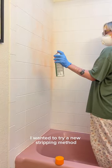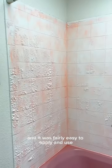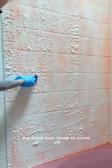I wanted to try a new stripping method, so I got the spray-on version, and it was fairly easy to apply and use. I let it sit overnight, and by the morning the paint was ready to come off.